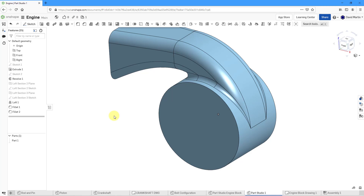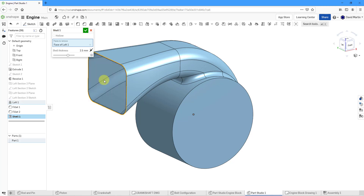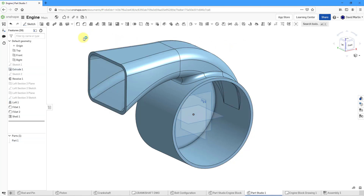Let's hit the check mark for that one. Now we need to hollow out our part, so let's go to the Shell command in the main ribbon. We can select the faces we want to remove — we do need openings here and also through this face. For the shell thickness, let's change the value from 2.5 to 10. Everything looks great — let's hit the check mark for the shell.